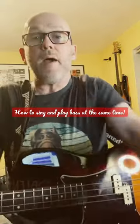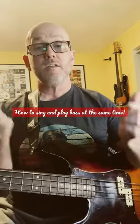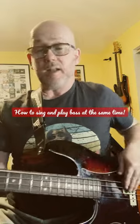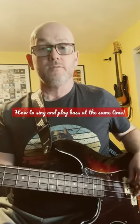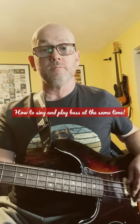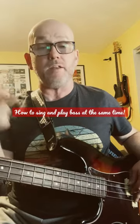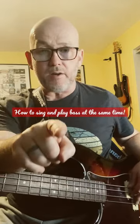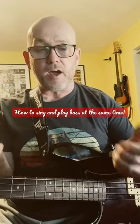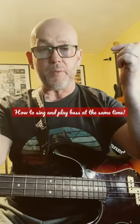Here's one I get asked all the time: how do you sing and play bass at the same time? Well, what you do first is you play the bass line until you can play it automatically. You do that over and over and over again — you do it sitting beside your partner on the sofa till they're sick of you playing that bass line. And just like driving the car, you don't think about what you're doing with your feet. You keep playing that bass line until you can play it without thinking about it.